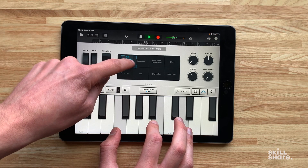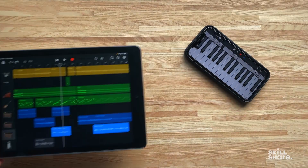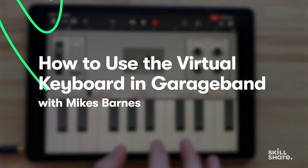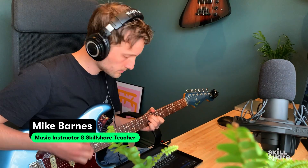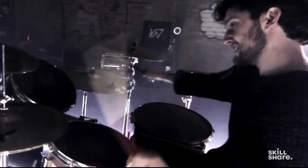GarageBand is an incredible tool for all musicians because it allows you to create high quality music, and having that kind of power is a game changer. My name is Mike, I am a full-time musician and music instructor from the UK. No matter who or where you are, you can create incredible pieces of music.